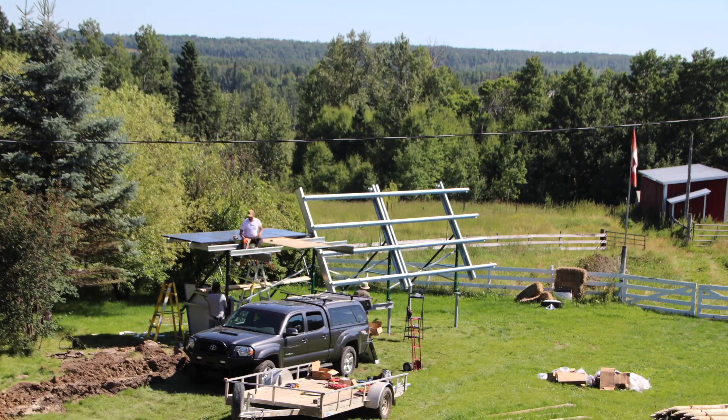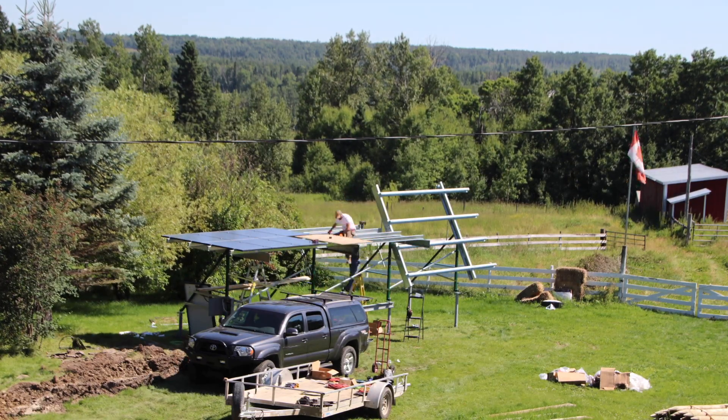I wanted to tell you about the company that we used for it, because I'm always getting questions about who they should talk to with regards to solar photovoltaic — solar panels that make power — or solar thermal, solar panels that collect and distribute thermal energy.